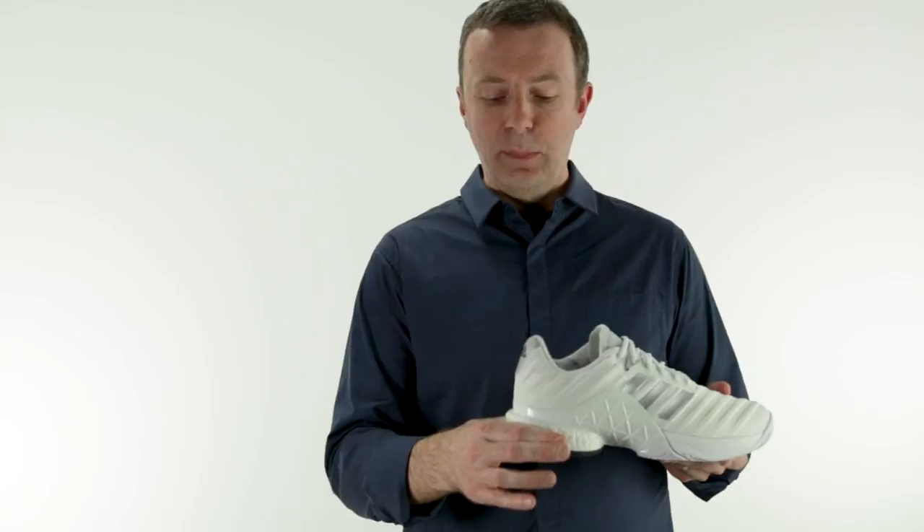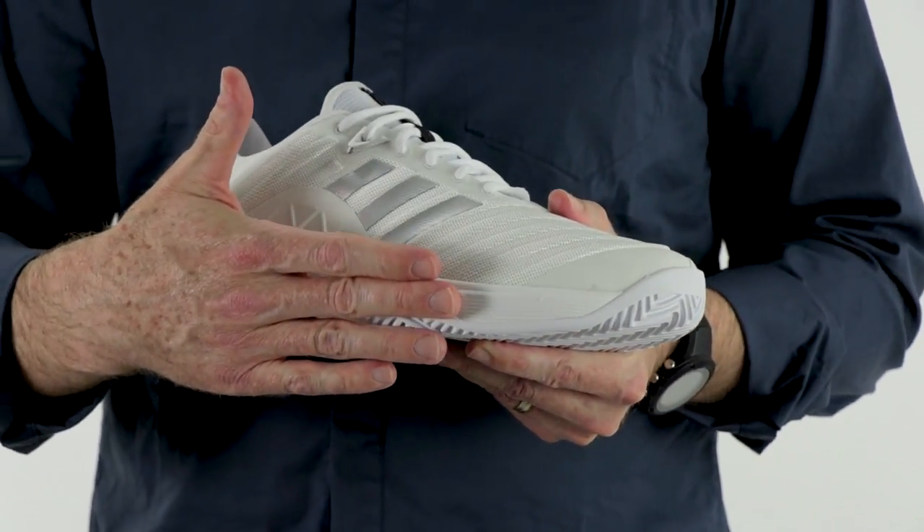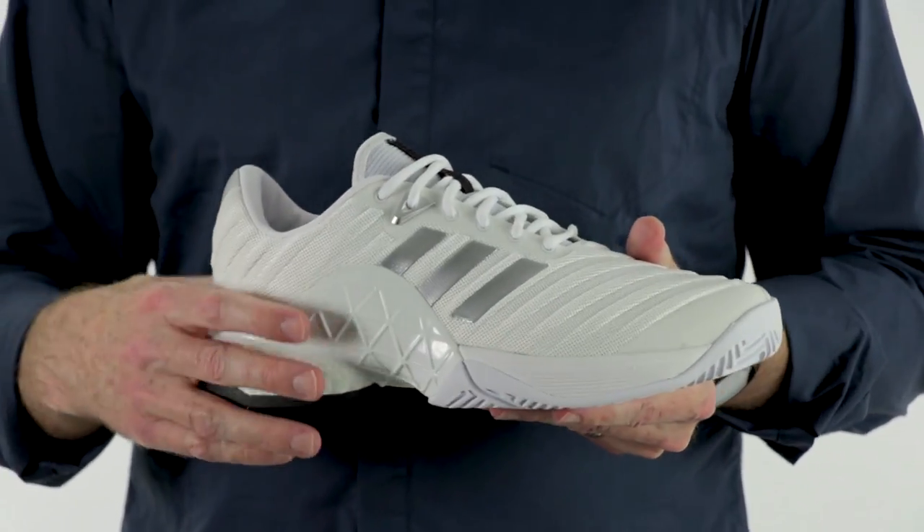When we get into the midsole, we've got the Boost cushioning in the heel — very plush, very supple cushioning. In the forefoot, we've got Adaprene Plus, so you've got really good propulsion around the court as well.